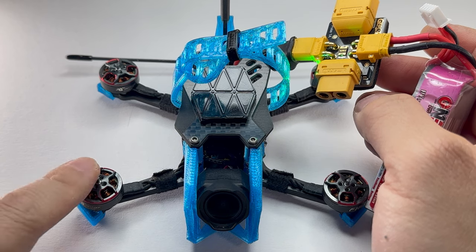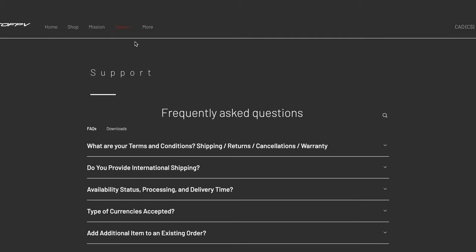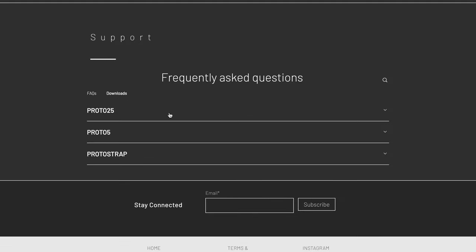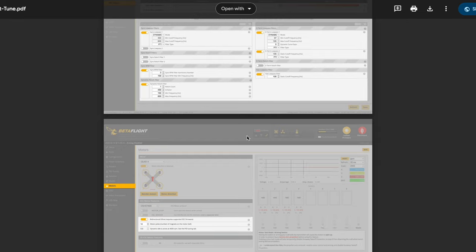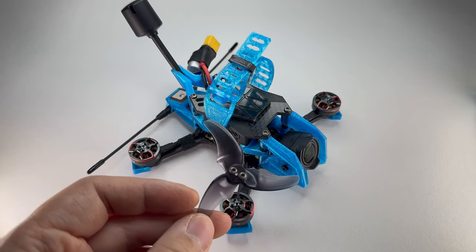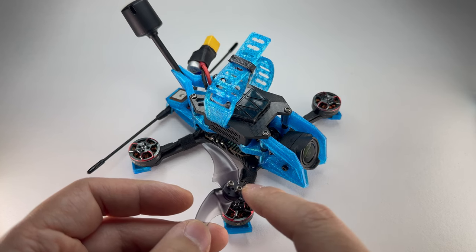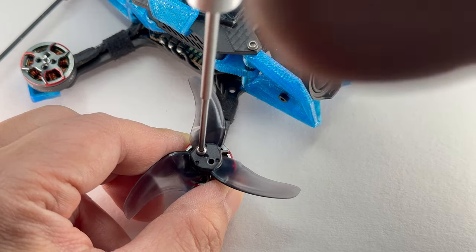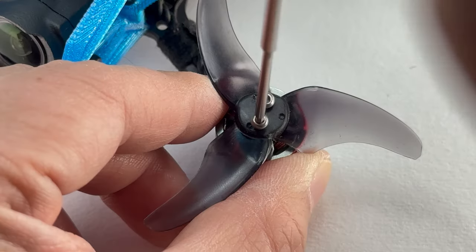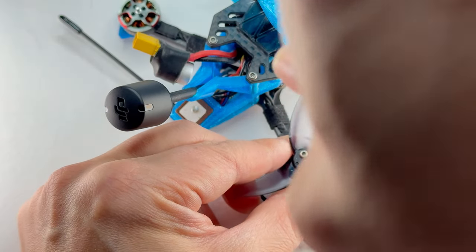If you used all the same electronic components as I did — such as the motors and props — then you can go to the support page on the ProtoFPV.com website, hit Downloads, hit Proto25, and check out the PID and filter tune. You can copy these settings into your own Betaflight and experience what I experienced flying the drone. These props are from Emacs — the Alvan 2.5 inch — and I've included M2 by 7 titanium screws. Once the holes are lined up, just screw it in finger tight. My favorite prop direction is props out; it's proven to have better propwash handling for sub 250G, so definitely do props out.